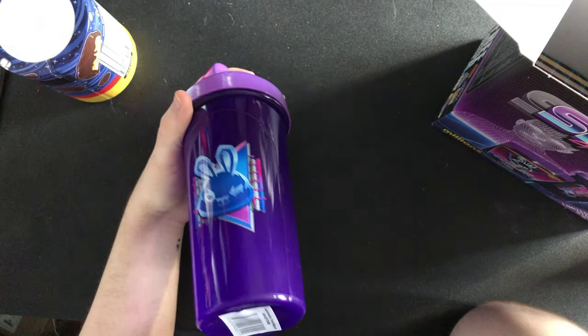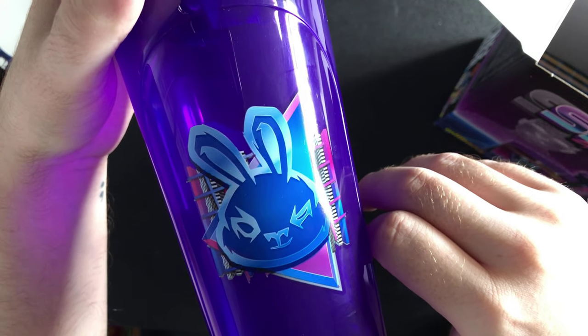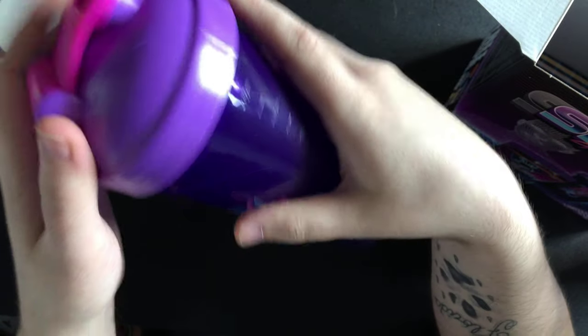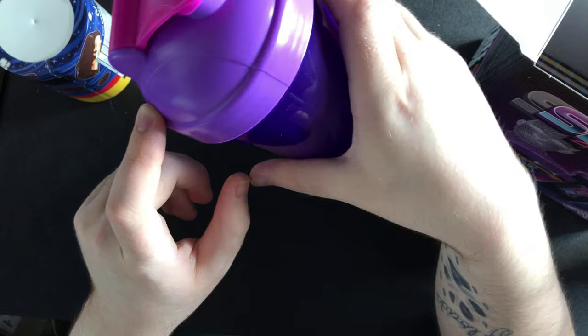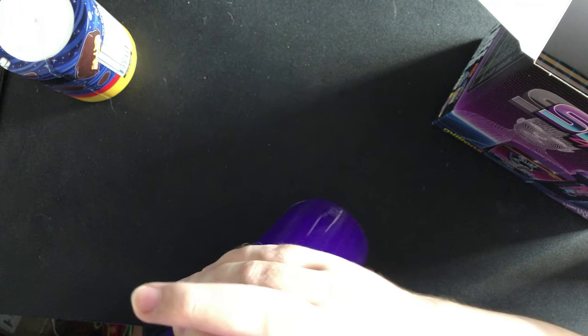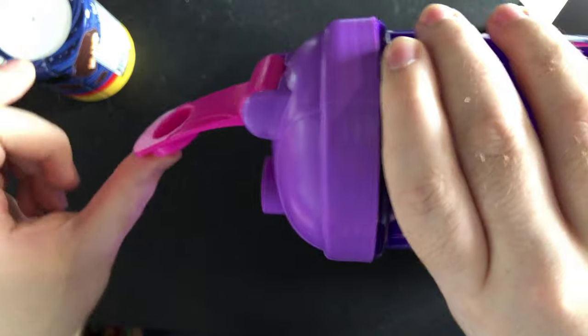I think it looks absolutely amazing, to be honest. The rabbit on the back looks beautiful. You've got your pink lid — they could have done the lid better, now thinking about it. Let's hear the pop. There we go — it's a really stiff lid, as you guys can tell.